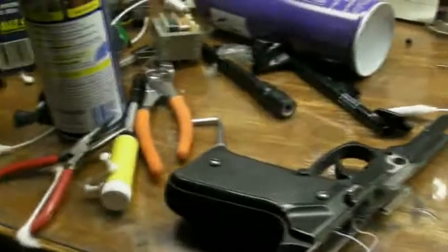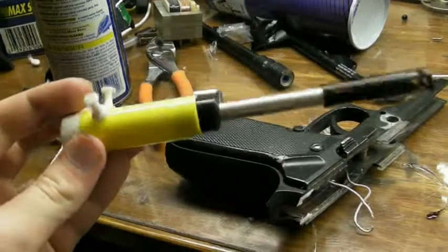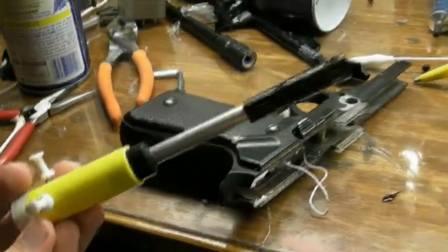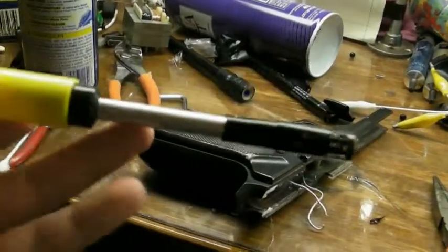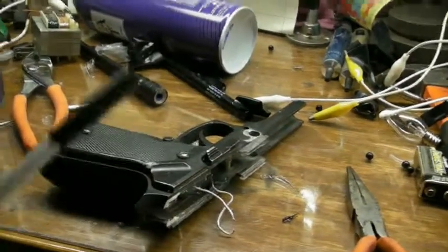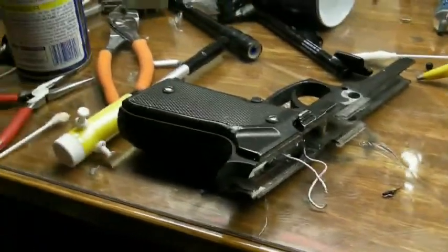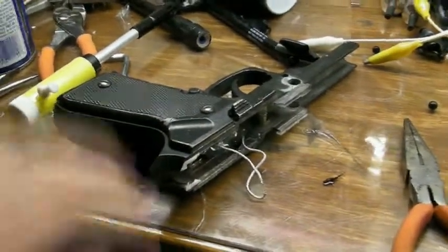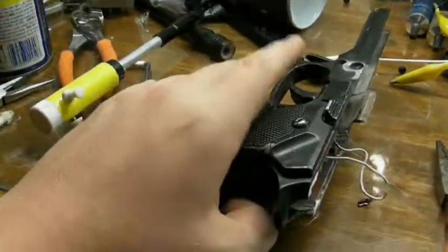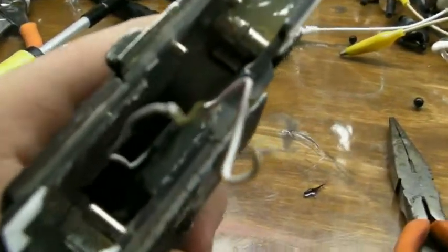Hey guys, in the last video I was showing you this little spud cannon I made that I converted to an airsoft gun. I got the barrel — just the aluminum part — from my old airsoft pistol, which is here, or at least what's left of it. I got the idea today to put this inside there so you have a trigger instead of that little clicking thing in the lighter. I just finished putting in the little clicker — you can see it right there.